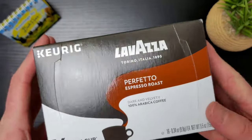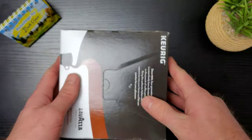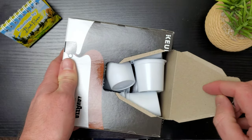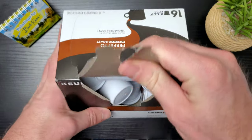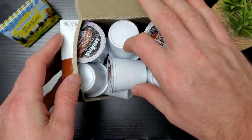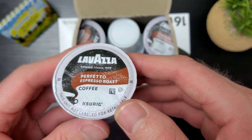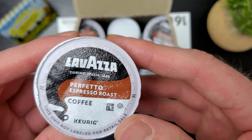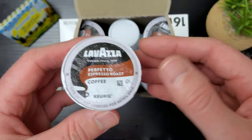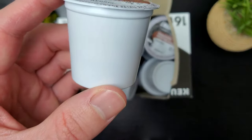Let's go ahead and open this up and take a look at the K-cup. It follows a similar look as the box, which is really nice — you're not going to get confused about what you have. Right off the bat it feels very lightweight, and if you shine a light at it you can actually see the fill level.